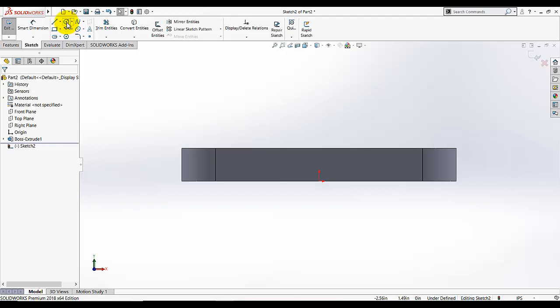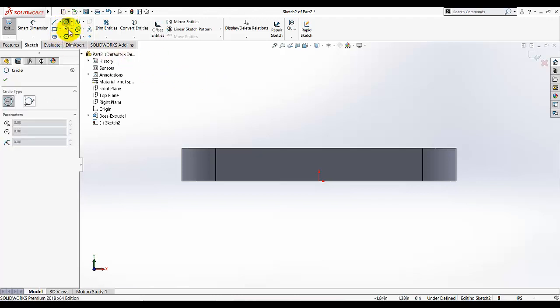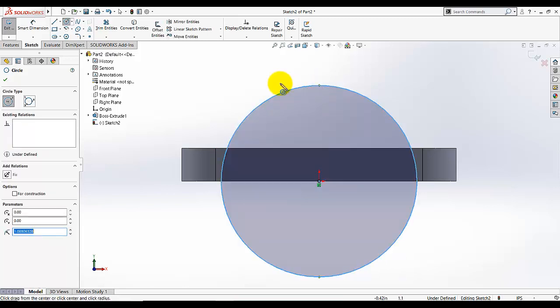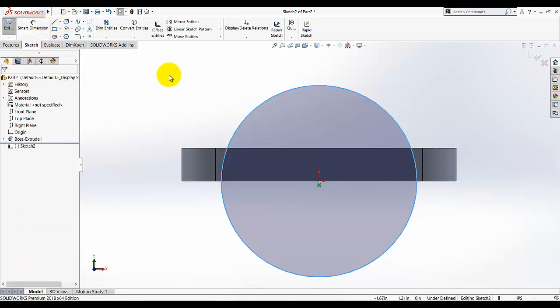Then select the Circle tool. Make sure you draw your circle by selecting this region as your first point. I'm going to select this point as the center of the circle, drag the center and keep it here, and click OK to exit this command.